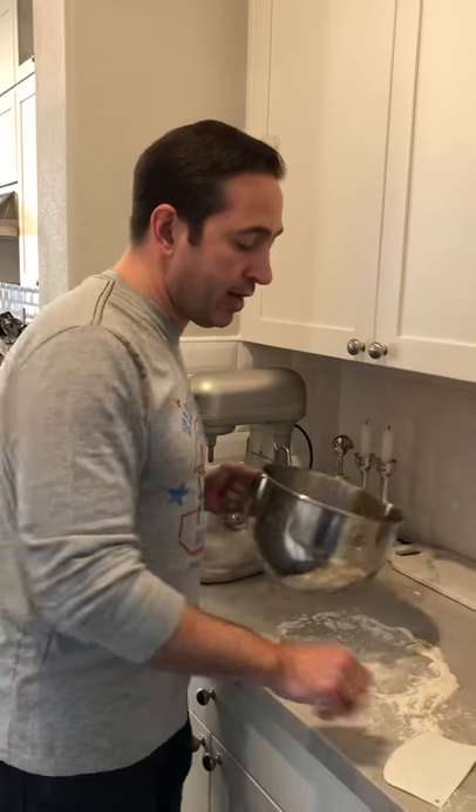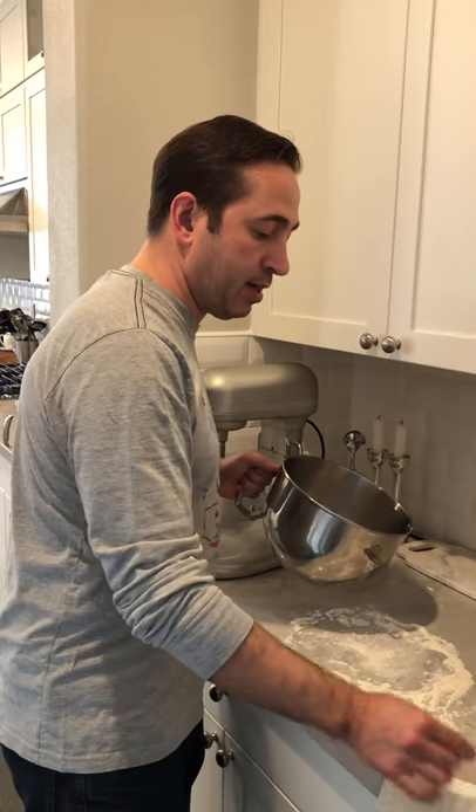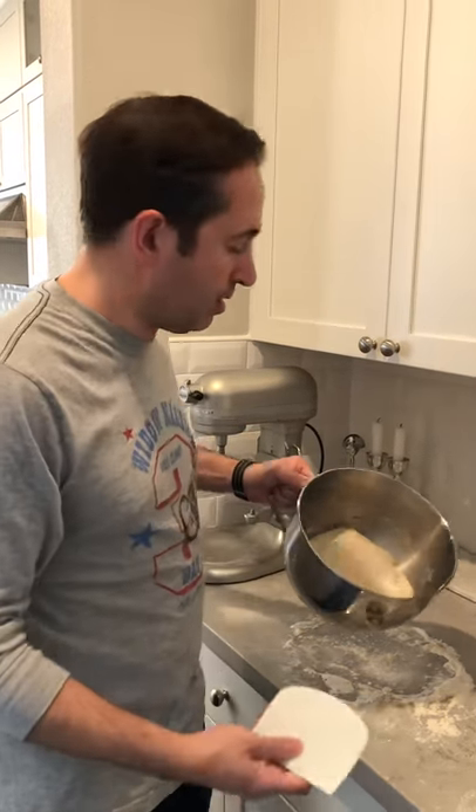All right. What we have now is the second set of folds. After the folding you have another 50 minutes, and then we will be done with the bulk fermentation and then we'll start dividing it and shaping it.